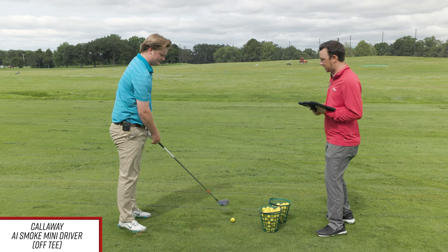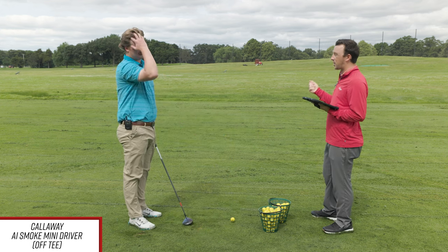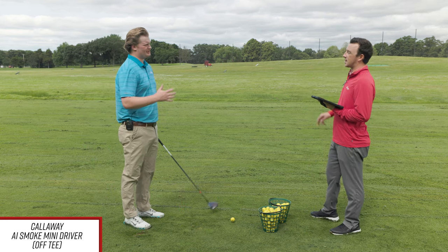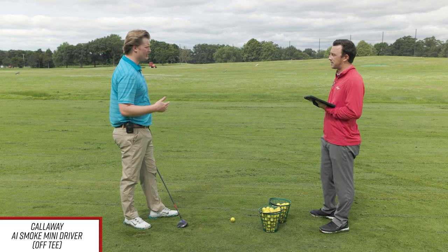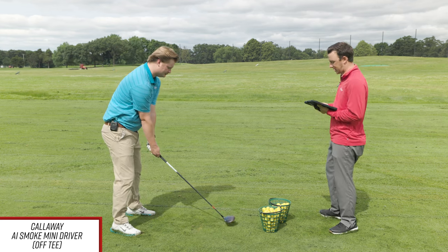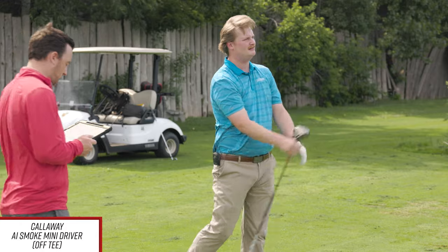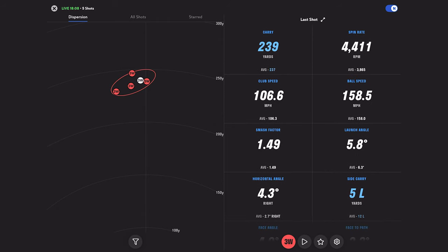Let's do one more off the tee, then we'll take the tee away and see what we can do off the deck. If we really wanted to see distance, we'd dial down the loft and put the weight forward to knock that spin down. That really comes into how you want to play this — if you want it as a tee shot club on narrower holes, take the loft down and put the weight forward. If you want it like a real long three-wood, add loft and put the weight in the back to get height with all that ball speed.